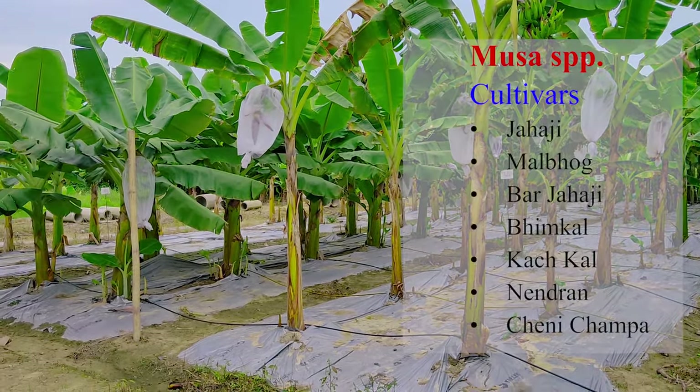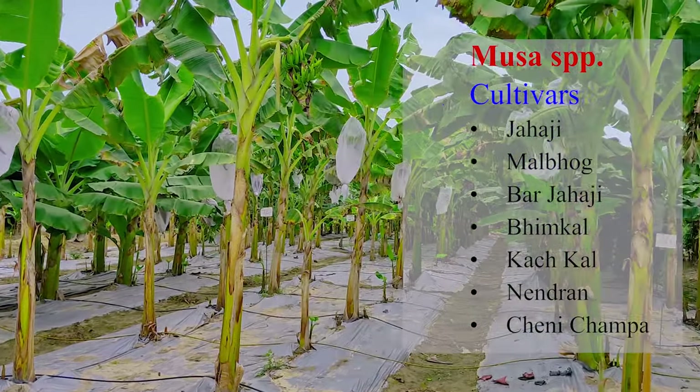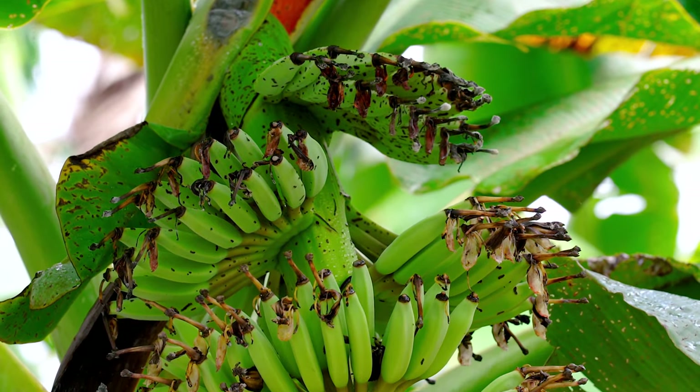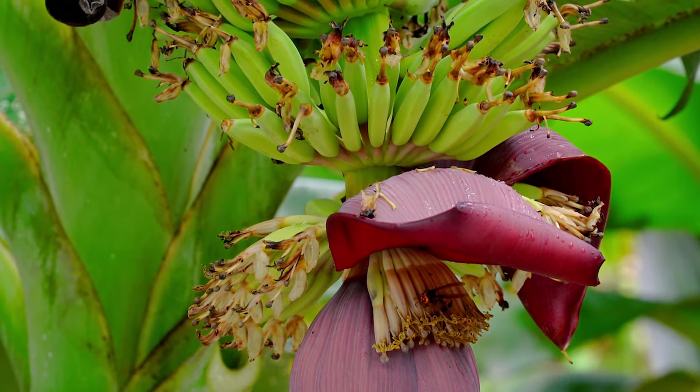Some of the important cultivars of banana are Jahaji, Malbhuk, Borjahaji, Bhimkal, Kaskal, Nendran, etc. India produces about 30 million tons of banana from an area of 0.83 million hectares.